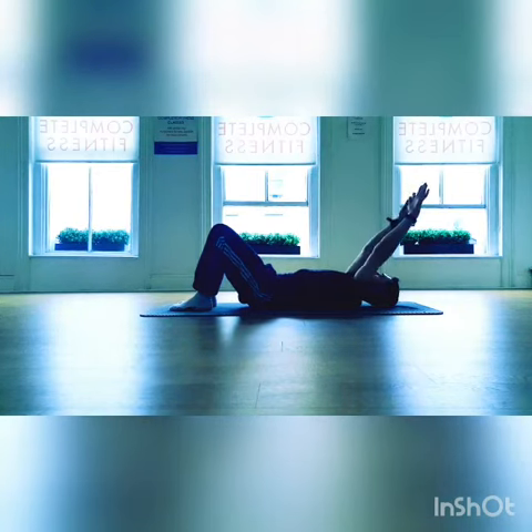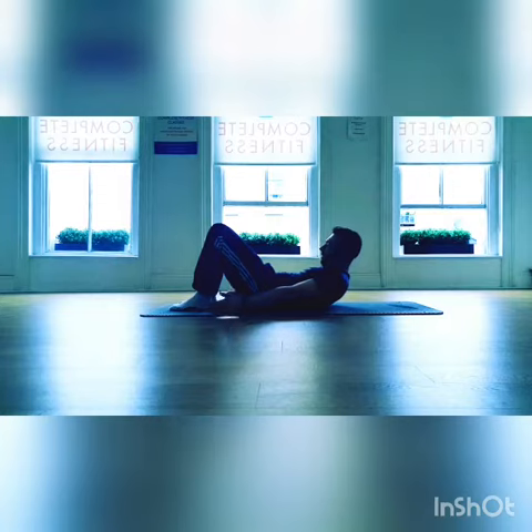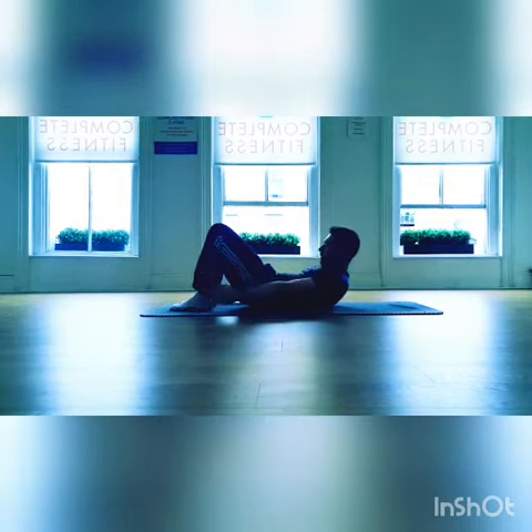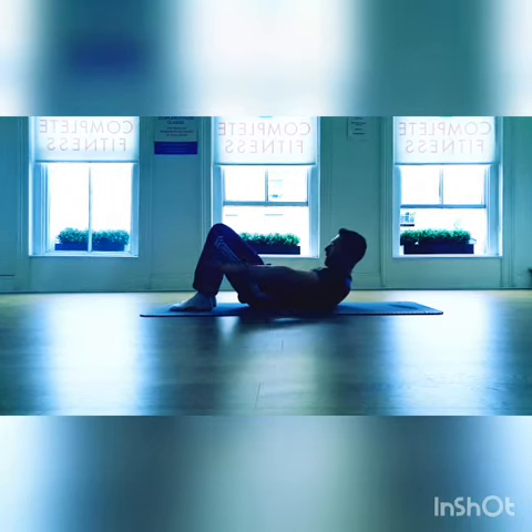You can also reverse the direction, breathing out as you bring the arms around and up, breathing in as you come down along the centre. Again, only moving the head and shoulders once the hands or the arms pass by the shoulders.